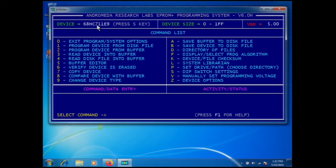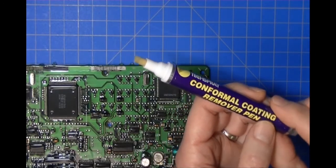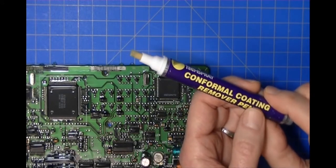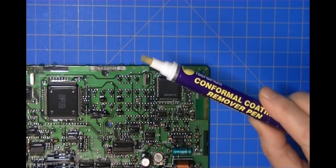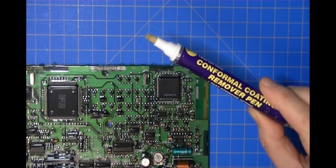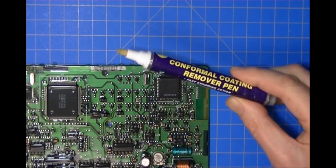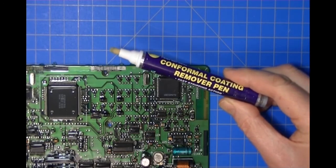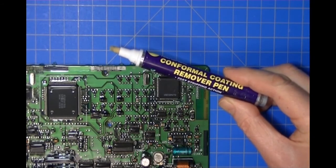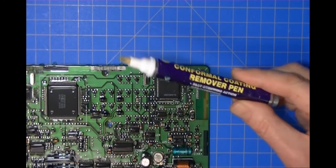This is a conformal coating remover pen and it's really good for removing humidity sealant. I've talked to a number of locksmiths and they say they use alcohol to get the conformal coating off — but alcohol will disinfect your part, it does not remove the conformal coating. So you'll have a germ-free part, but it won't enhance connectivity to the pins you're trying to attach.